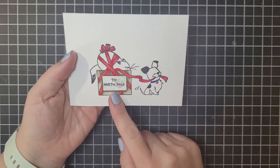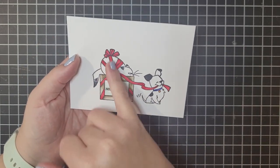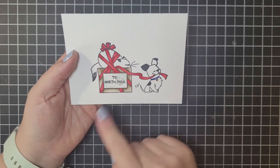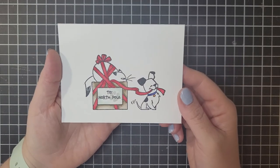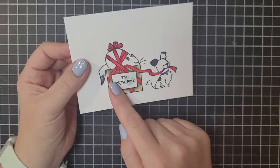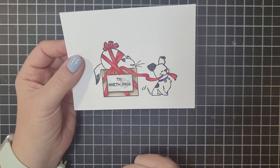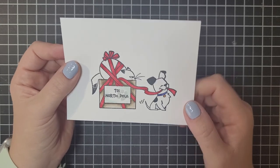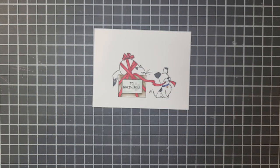I've already stamped it and done a little bit of coloring. The ribbon is colored in sweet sorbet. The little box is colored in a combination of soft suede and crumb cake, and the little tag — I've done a little bit of detail with some pool party, and then the little dog's color is done with orchid oasis and pumpkin pie for his little gold tag. We're going to do just a little bit more coloring and finish this off.